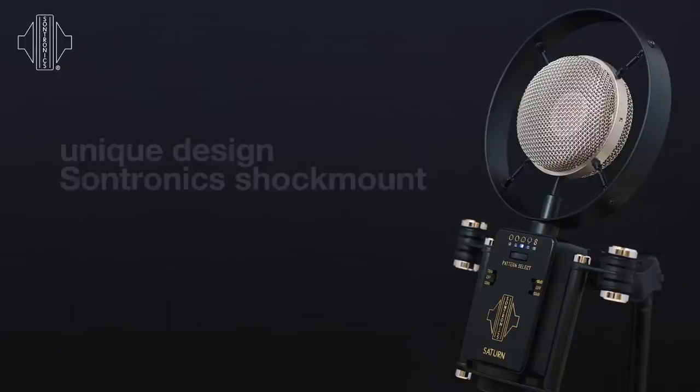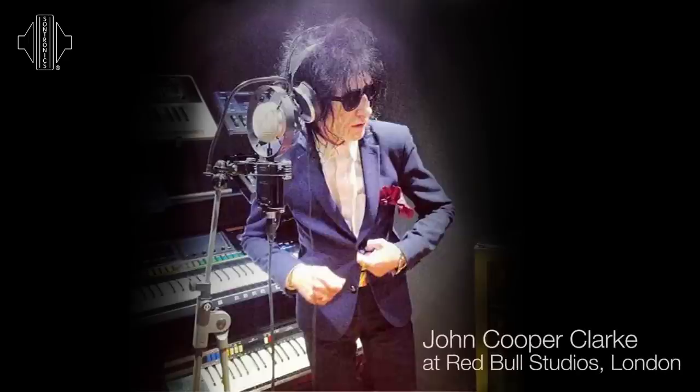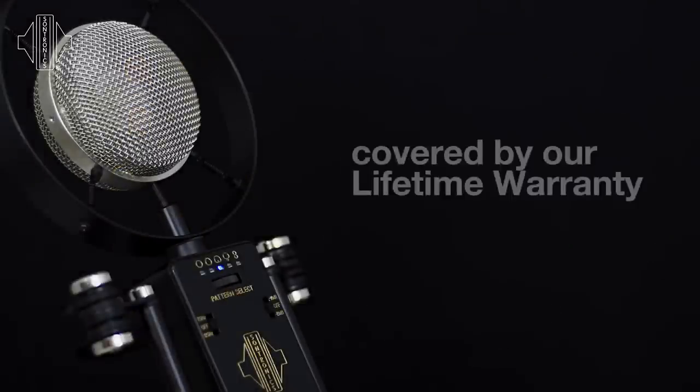So much more accurate recordings of acoustic guitar. As an all-rounder, the Saturn really does perform on everything. It's particularly good at recording vocals, both male and female, spoken word for broadcast, and also acoustic instruments such as the acoustic guitar or stringed instruments.